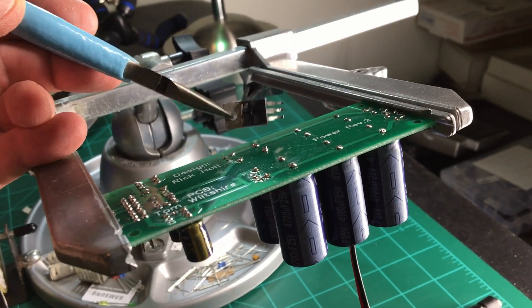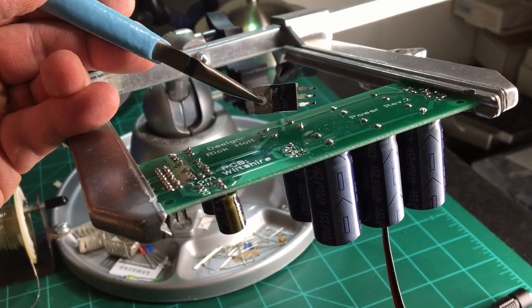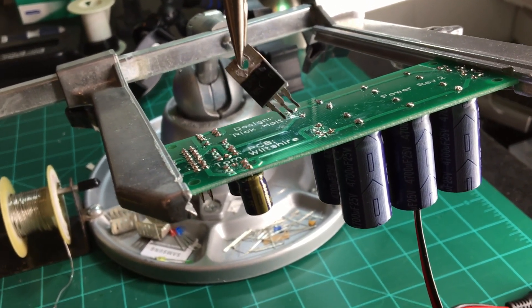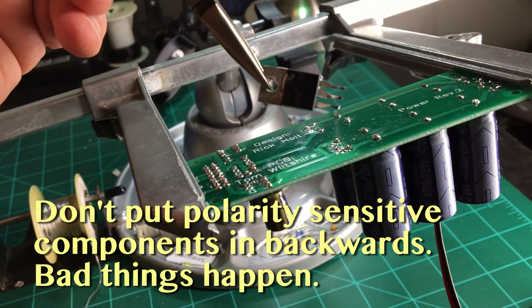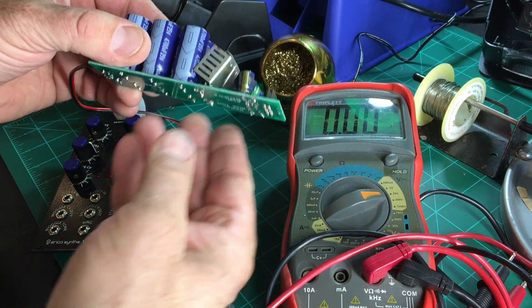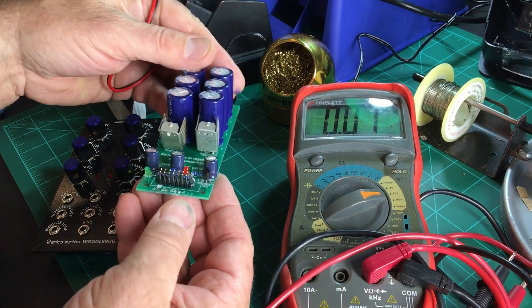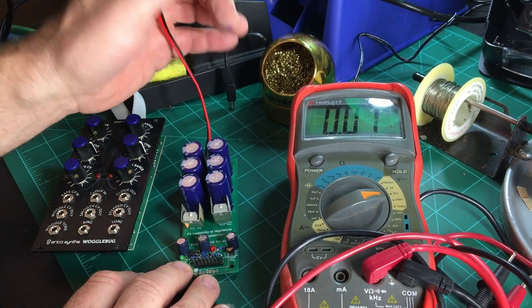So this is what happens when you rush. This was such an easy build that I thought it would be no problem at all. I put everything in, checked for cold solder joints, etc. Everything looked fine, turned it on — and no power. Why? Because I put both of the voltage regulators in backwards. I found out by touching the heat sink and having it almost burn my finger off. So always check twice and cut once. Make sure you put the voltage regulators in correctly the first time.